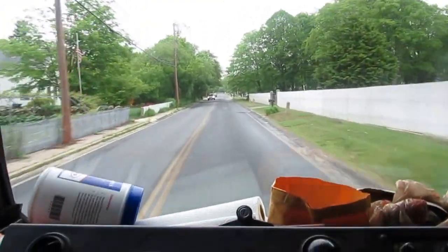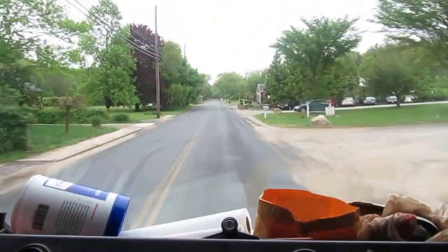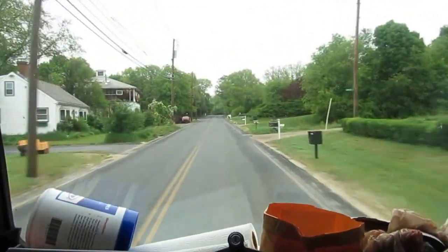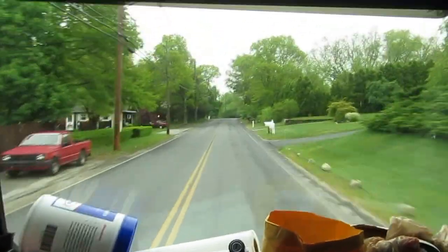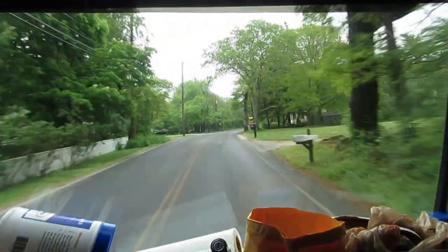It's kind of chilly today, probably only about 65 maybe. But we'll see what happens. I've got that and I've got to change a water heater later. I do a lot of water heaters — I like water heaters, I make a quick buck on that. I'll see if I can get some footage on this.